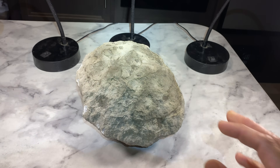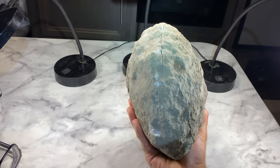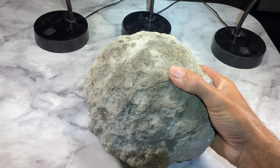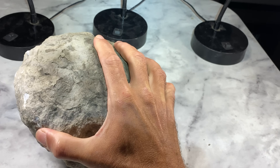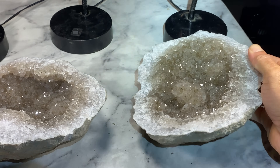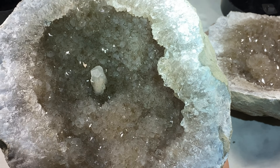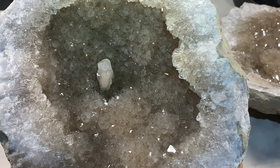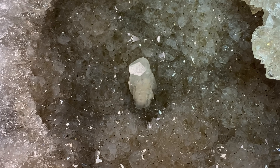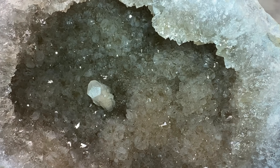Here we go — this is a huge geode, golly, check it out! I don't even know if I can do it with one hand — oh, I didn't damage it. Check it out y'all — this thing is in perfect condition. These crystals are immaculate. What you're looking at is like a smoky quartz, but in the center is a calcite crystal like a nodule that overgrew, which just makes this piece amazing.